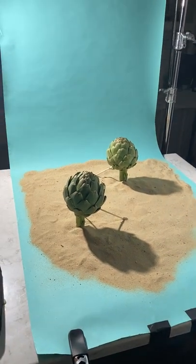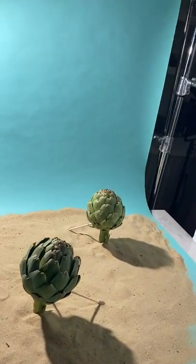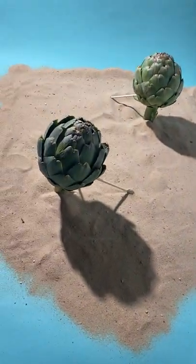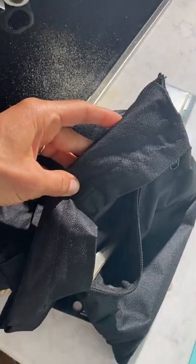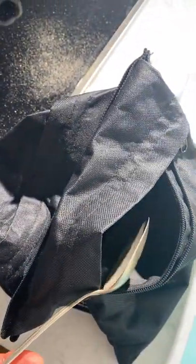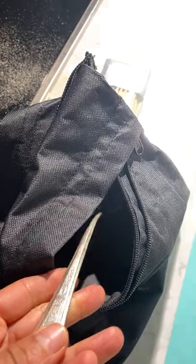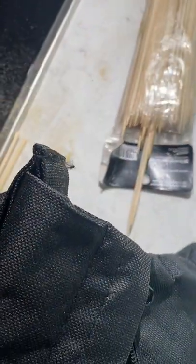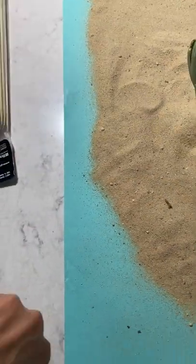This is my setup for artichokes on the beach — they're going to be like palm trees. The sand I've commandeered from an extra sandbag I wasn't using, scooping it on there with a regular old spoon. The artichokes are being propped up by these skewers and kind of held in.